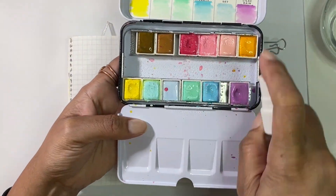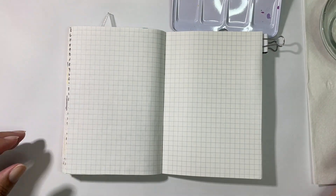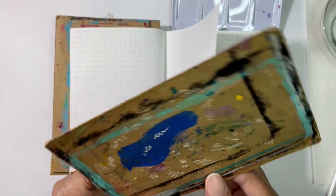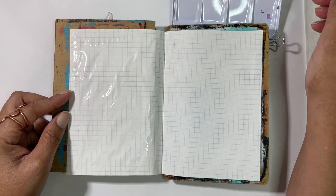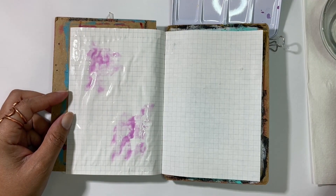Hey dreamers, this is Jade and I'm back for another journal with me episode. This will be the last entry for April, so I am doing my favorites page as everybody should be used to by now.